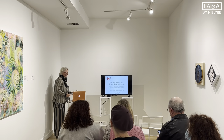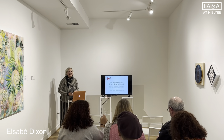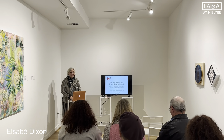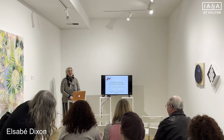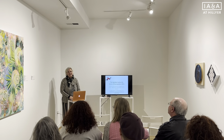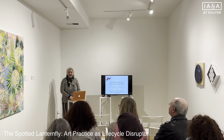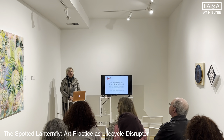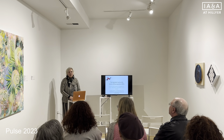Oh, it's so lovely to see everybody. Thank you so much for coming out. It's so nice to see all these faces I haven't seen for three years. This is really lovely. So for those who don't know me, I'm Elsie B. Dixon, and I'm delighted to share a little time with you today to talk about an eco-art project.